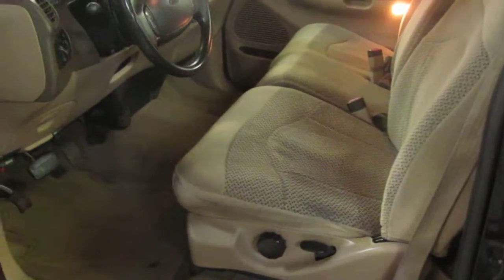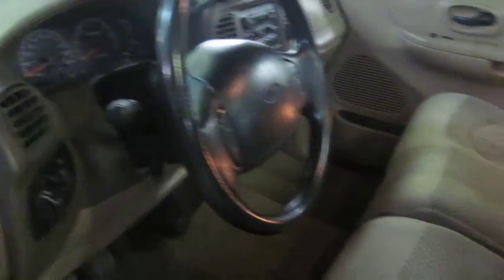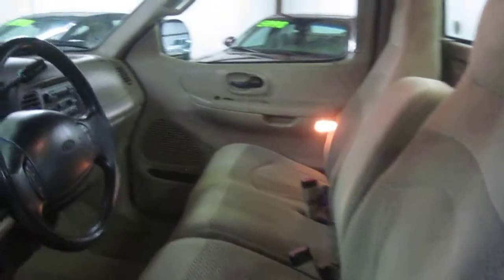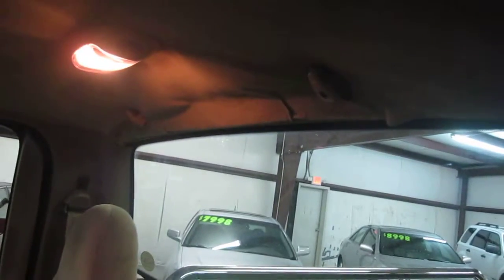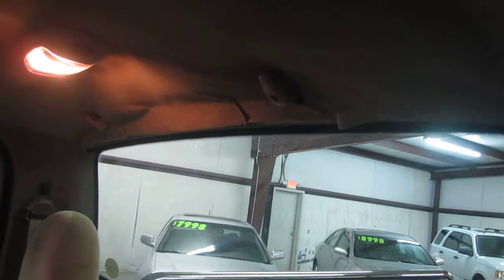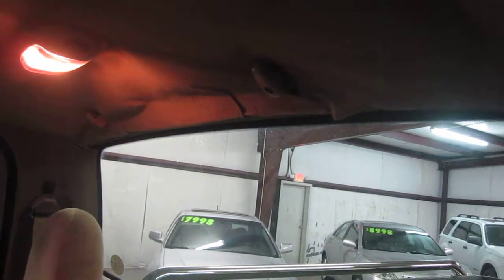Let's take a look inside here. As you can see, it's in good shape — nice and clean. The only downside to the interior is it has a bit of a mishap on the headliner. It's been re-stuck, and we didn't really want to tear the headliner out and renew the whole thing. It's kind of expensive and it doesn't really detract from the truck as a whole.